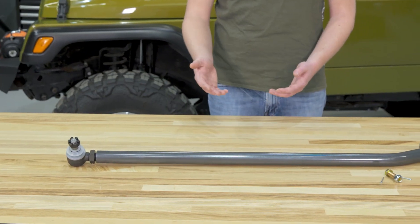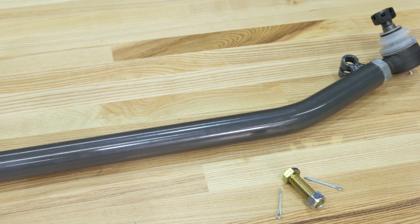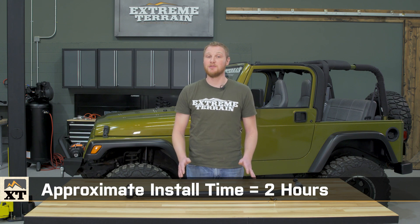Once you make the adjustments, which again is really easy because this is double adjustable, you'll use the hardware to clamp everything down, and you're done. The whole process should take about two hours, and you won't need any specialty tools, just some traditional hand tools and a hammer.